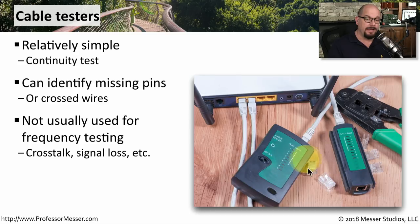This one also has a ground light. It will tell you if the light turns on, then you have continuity. And if the light doesn't turn on, then something's gone wrong with your crimping.